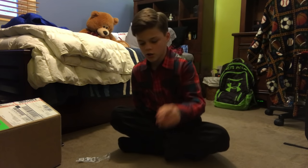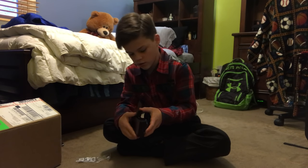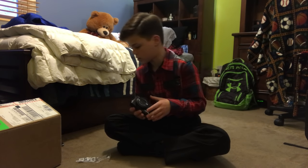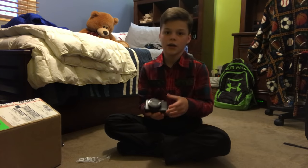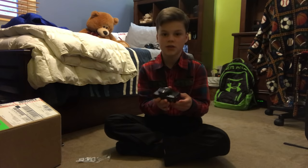Alright guys, so it's charging right now. The charger — where the battery goes is right here. There's no battery in it, so that kind of sucks. So I guess while that's charging, we'll go over all the accessories I have for this camera.